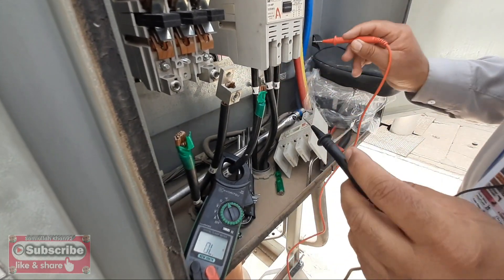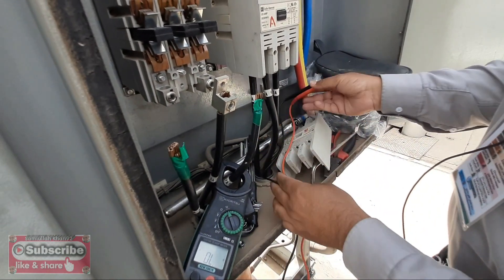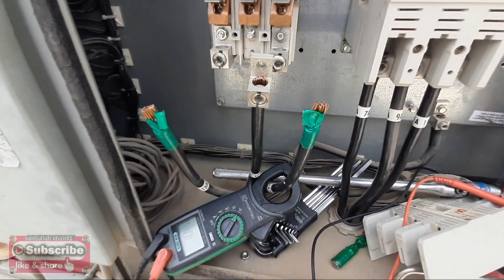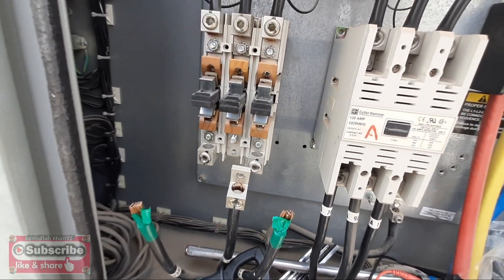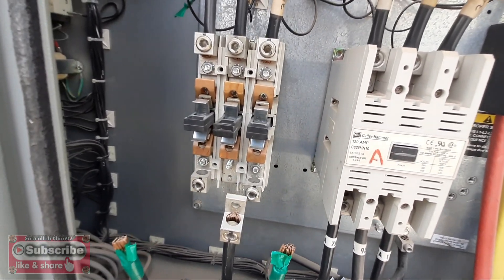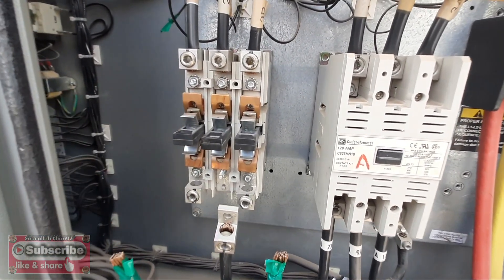So this is all about how to check the chiller compressor. This is a Trane chiller compressor, and we have an issue here in the contactor, so we need to change the contactor. I'll show you in the next video how to change the contactor. Thanks for watching my YouTube channel — please like and subscribe.